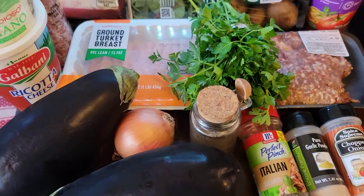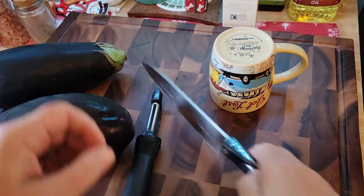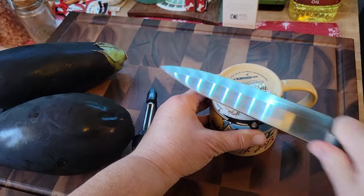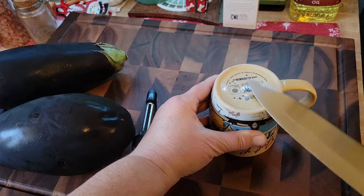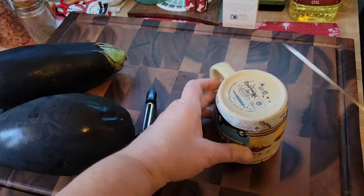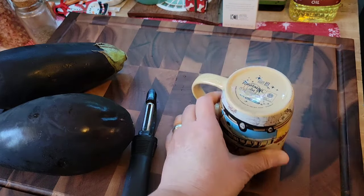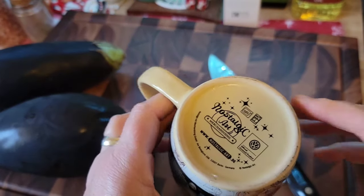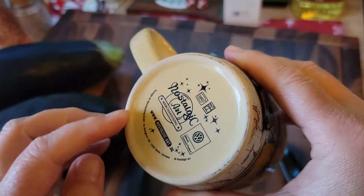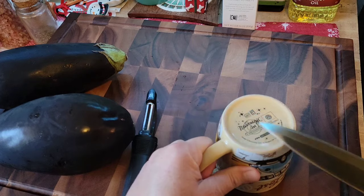Let's get started. I'm going to sharpen my knife just a little. You see the bottom of the coffee cup — see how it has an unfinished edge with no glaze? That just temporarily sharpens your knife.